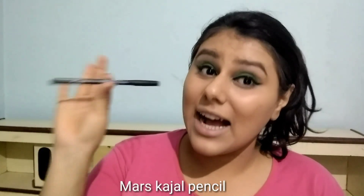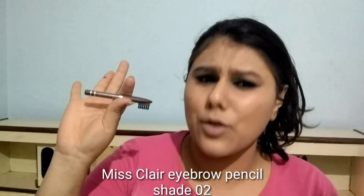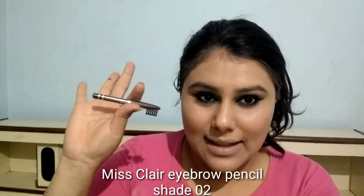Next I am going to use kajal and I am using Mars Eye Kajal. It is a very creamy pencil and just 90 rupees. This length is enough but I have used it a lot, which is why it looks so much.